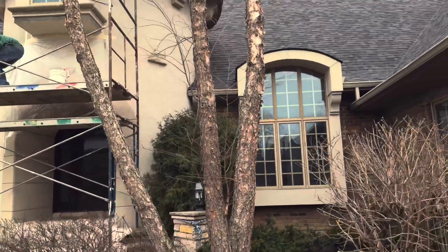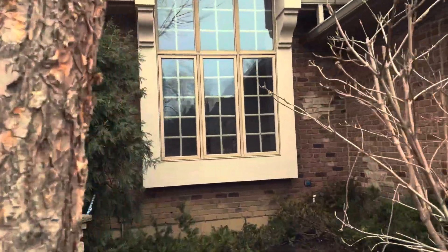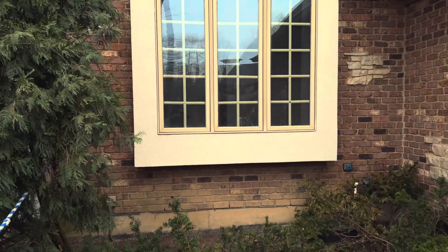So he just got done doing this window. Get to check out the quality work of Vito. Look at that.